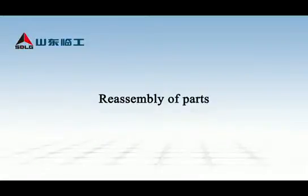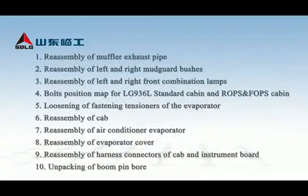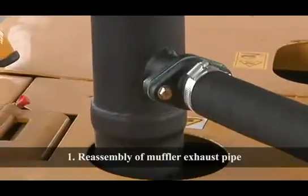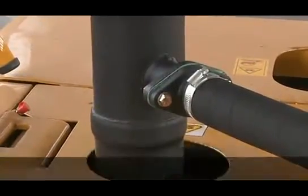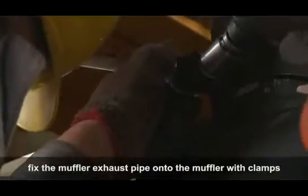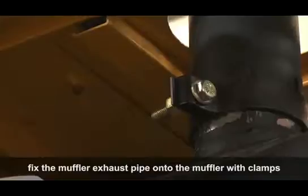Reassembly of Parts — Reassembly of Muffler Exhaust Pipe: Open the side door of the engine hood and fix the muffler exhaust pipe onto the muffler with clamps.